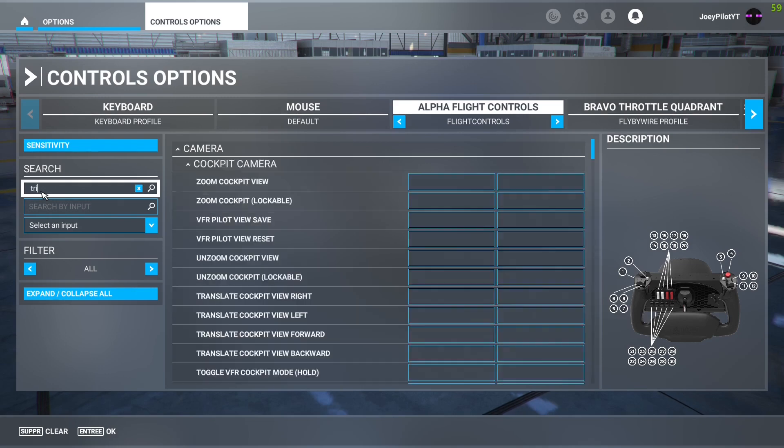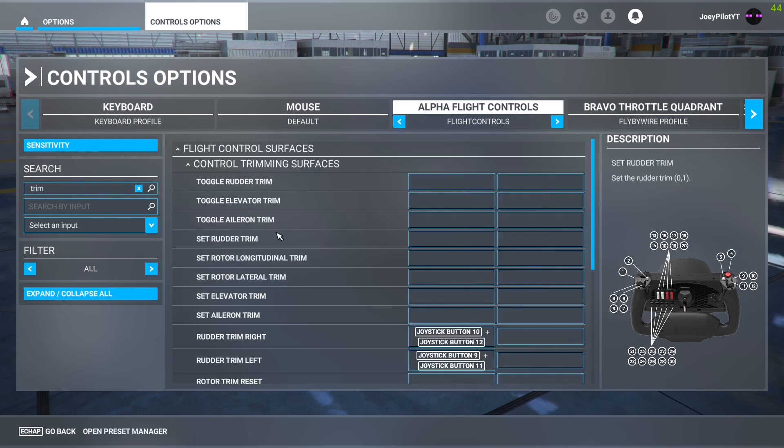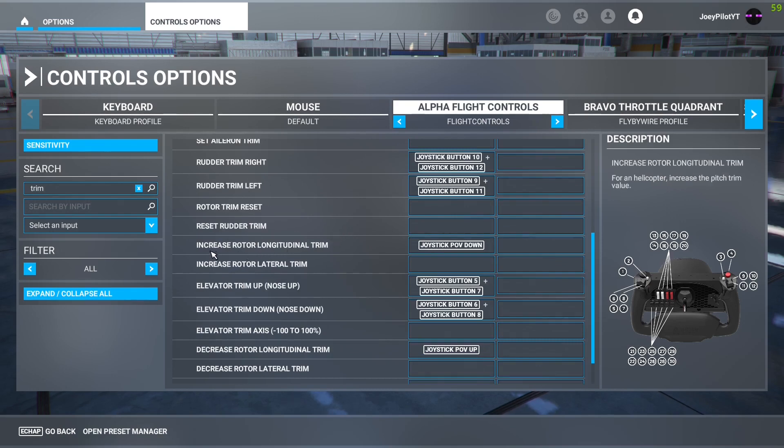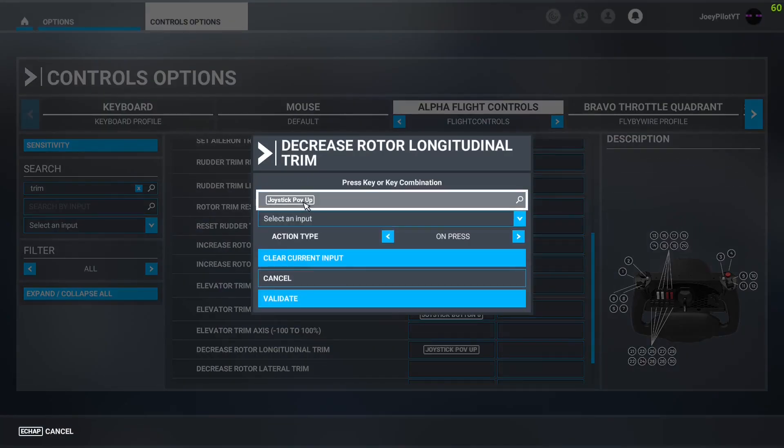Here's how to set up your trim instead. If you go to the control options tab, you need to type in "trim" and then search for "rotor longitudinal trim." Once you've found it, simply bind these two functions to whatever key or button you prefer, and if all goes well, that should do it.